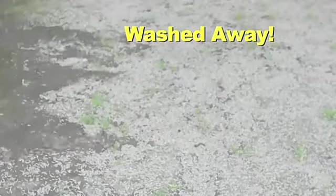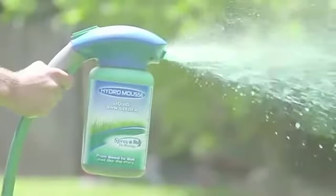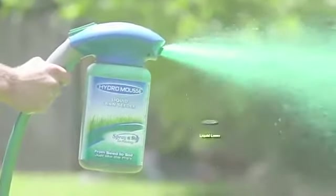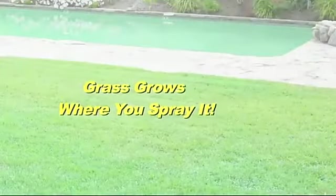It's no wonder the seed gets washed away, blown away by wind and eaten by birds. Not anymore. Introducing the revolutionary Hydro Moose liquid lawn with spray and stay technology. The grass grows where you spray it.